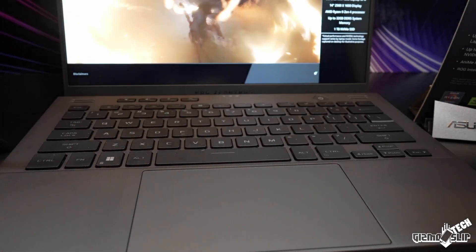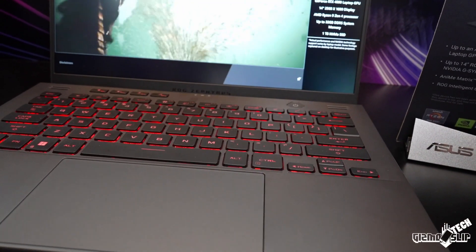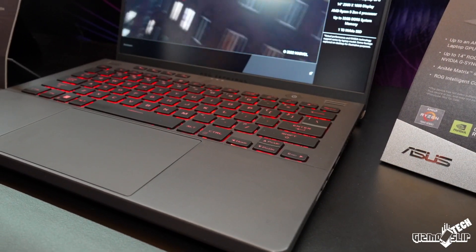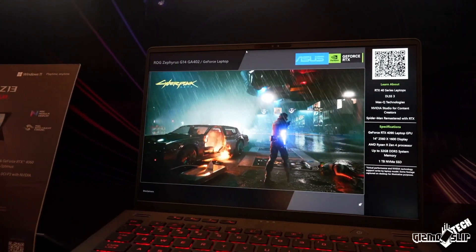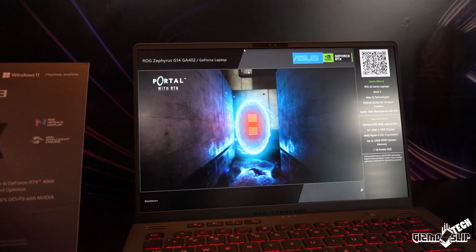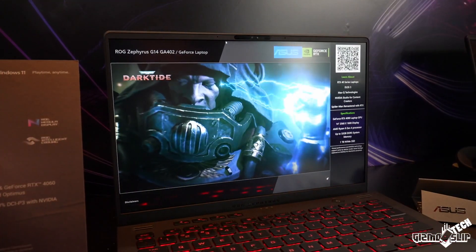The chassis overall seems largely unchanged this year — we still have the same keyboard and the same layout. I do wish Asus would make the backlight even brighter or maybe offer per-key RGB, since this layout is used a lot on their other machines. The keyboard feels good to type on but it doesn't look as snazzy as some competitor keyboards or what you get on some of the other Asus laptops.